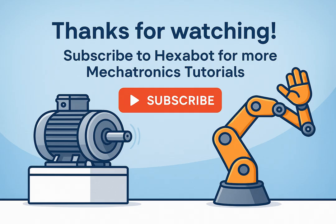If you found this helpful, please like, subscribe, and share to support Hexabot and stay updated with our technical explainers.